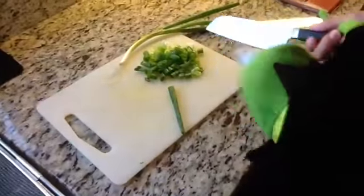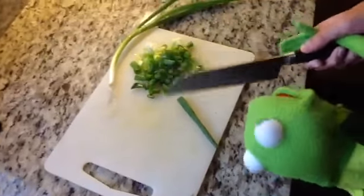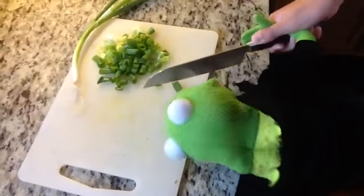So to cut the green onions, you cut the little roots end off, and then you just start cutting it from there, just like this.